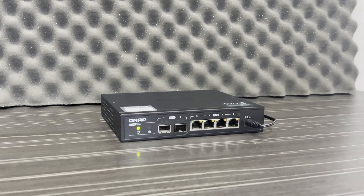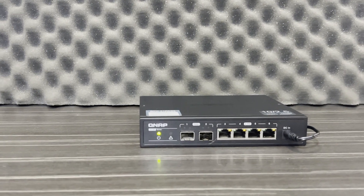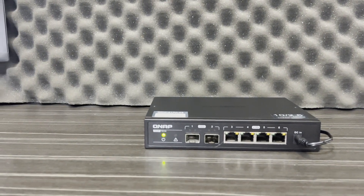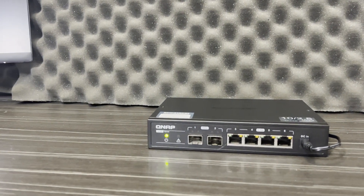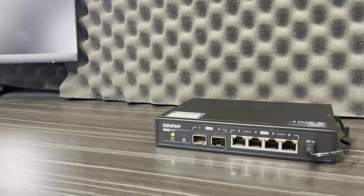This switch is completely unmanaged, and that means that you can't have VLANs, you can't enable and disable individual ports, and you can't reboot it remotely. The upside of that is that it's very easy to support this switch. The only troubleshooting you would ever need to do is to reboot it.